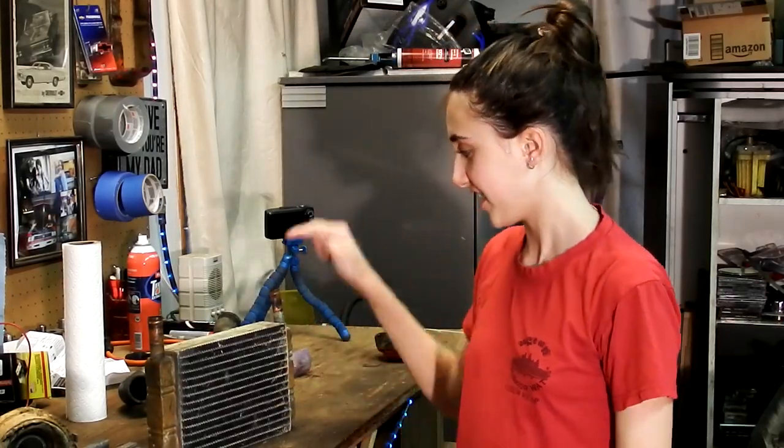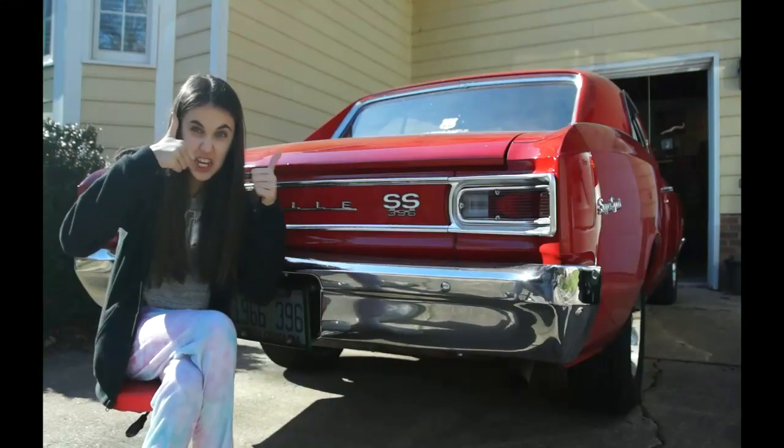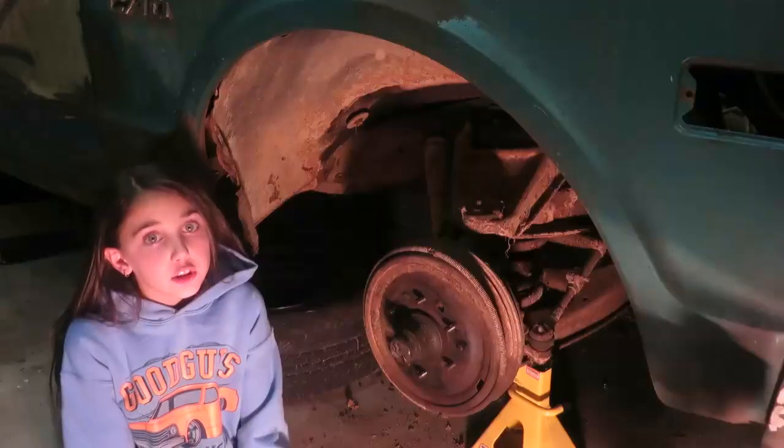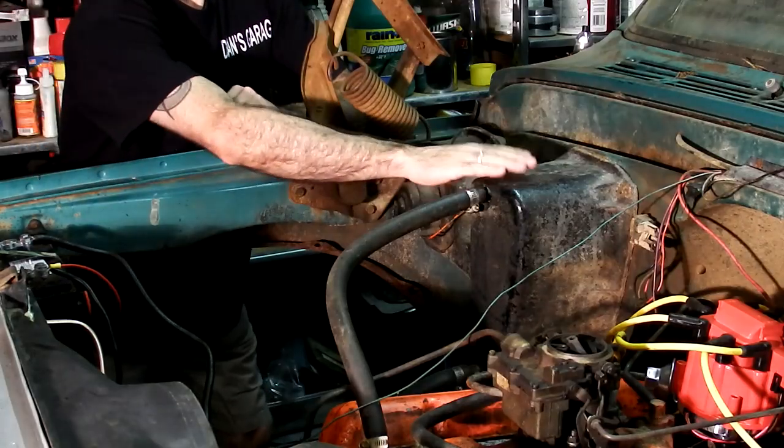Hey GearHeads, on this episode of Dan's Garage, Dan found that this thing was leaking so he bought a new one. Apparently it's a heater core. Let's find out what it means. Hey GearHeads, thanks for tuning in. On this episode, I'm going to be replacing the heater core on my 1970 Chevy C10. It's the same for '67 to '72 non-AC trucks, GM and Chevrolet. Let's get started.